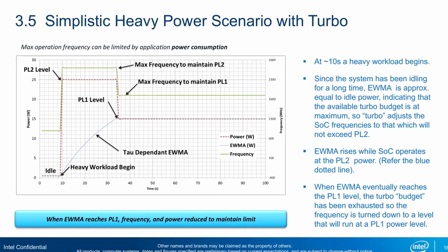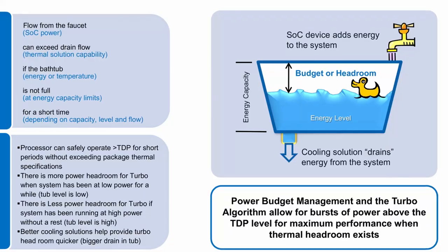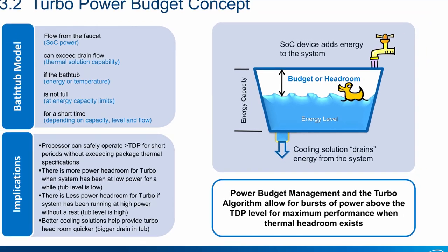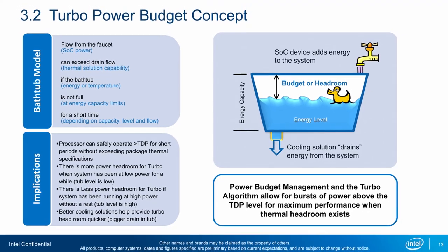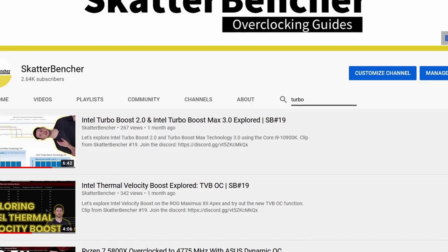Now let's start our first overclocking strategy. Before we get started, make sure to locate the clear CMOS button on your motherboard — in case your system doesn't boot after changing settings, you can press this button to reset and start over. Any aspiring overclocker should know about Turbo Boost 2.0, which allows the CPU to run temporarily at higher power levels when there's sufficient current, power, or thermal headroom. It manages this by accumulating energy budget during idle periods that can be redeployed during high load. We discussed Turbo Boost 2.0 at length in a previous video titled 'Intel Turbo Boost 2.0 and Intel Turbo Max 3.0 Explored.'